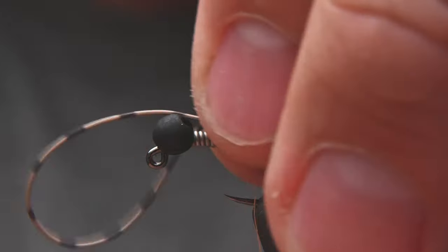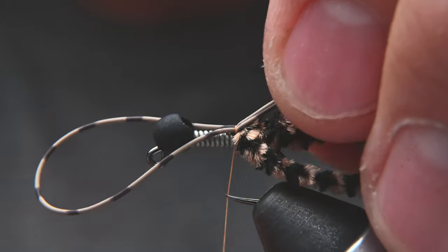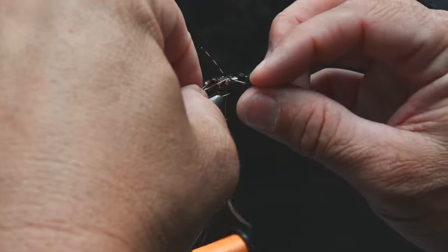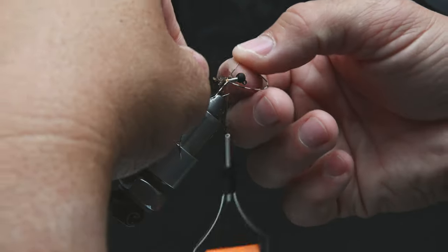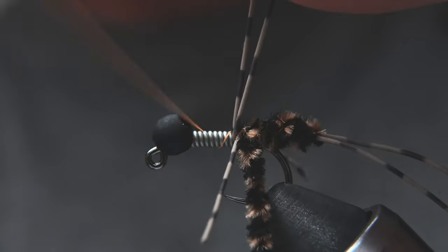Now take the other leg material, fold it in half, and do two loose wraps right on top of the wire to get it in position. You can shimmy it around to get it right where you need it — right in the middle there. Then do loose wraps back up to the bead.